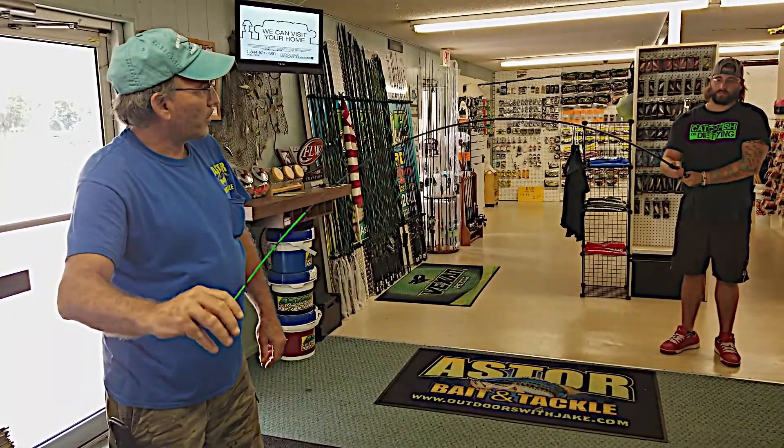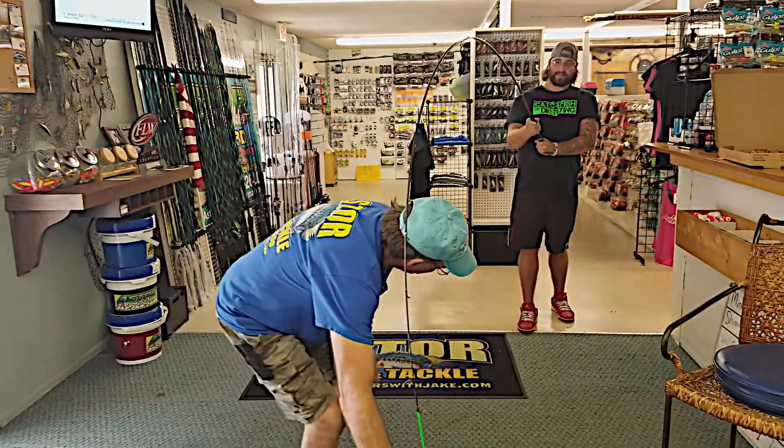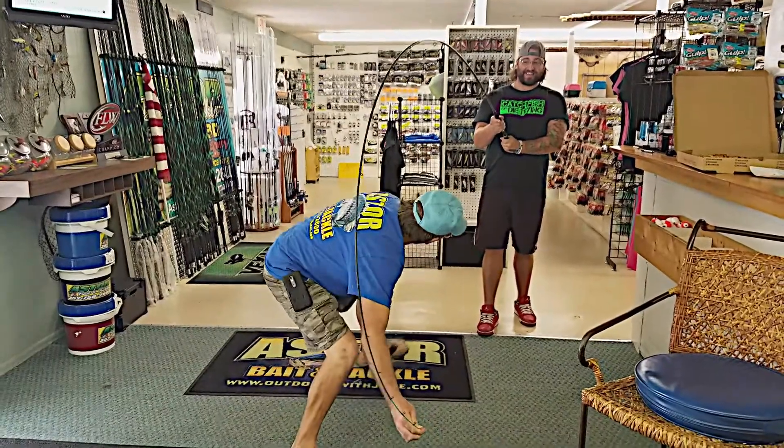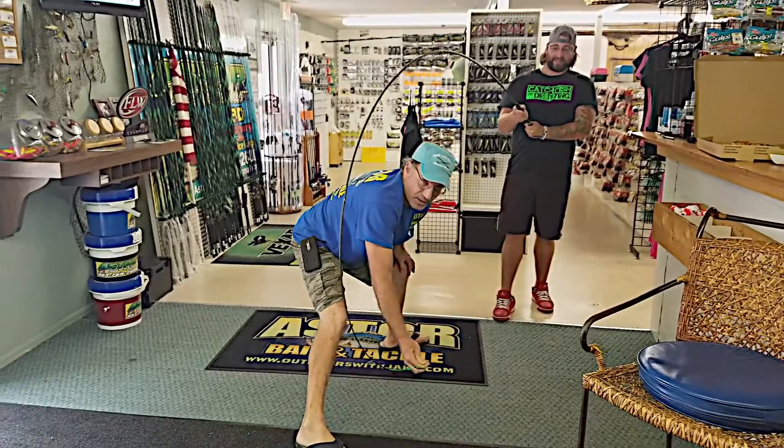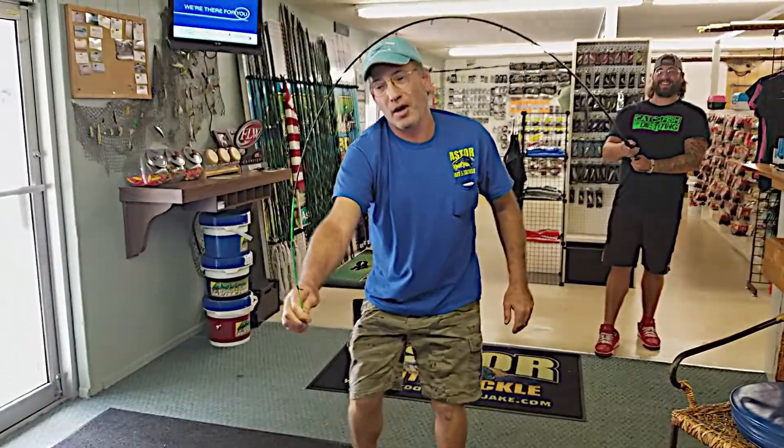All right, go ahead and get up on it there, Joe. Come on with it. Come on. Don't walk towards me. That's crazy. Oh my god. If you got a fish like that on, there's not another rod out there.